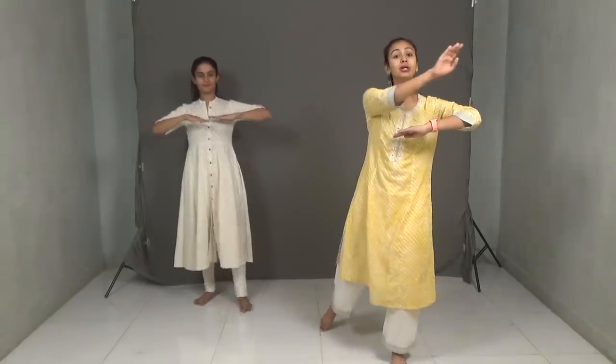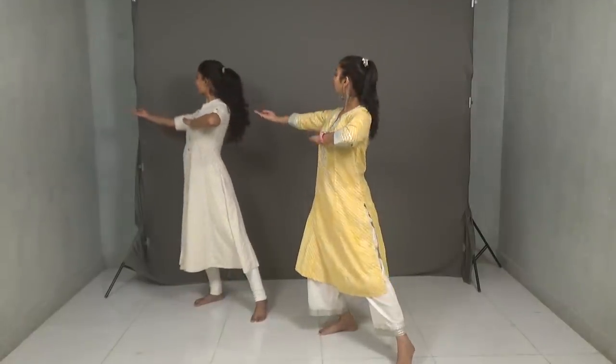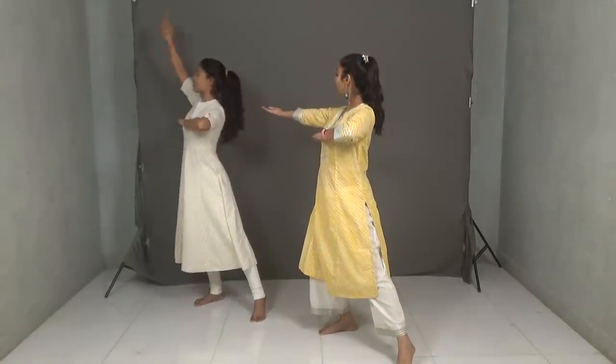This movement happens 4 times. Since this choreography goes for 3 people and it's just 2 of us doing it, I'll go 1, she'll go 2, I'll go 3, and she'll go 4. Now that we've finished 4 of these, what you're going to do is step your left foot forward and take your right hand forward — from the front to the back and then from the back to the top, so your right hand is on top.